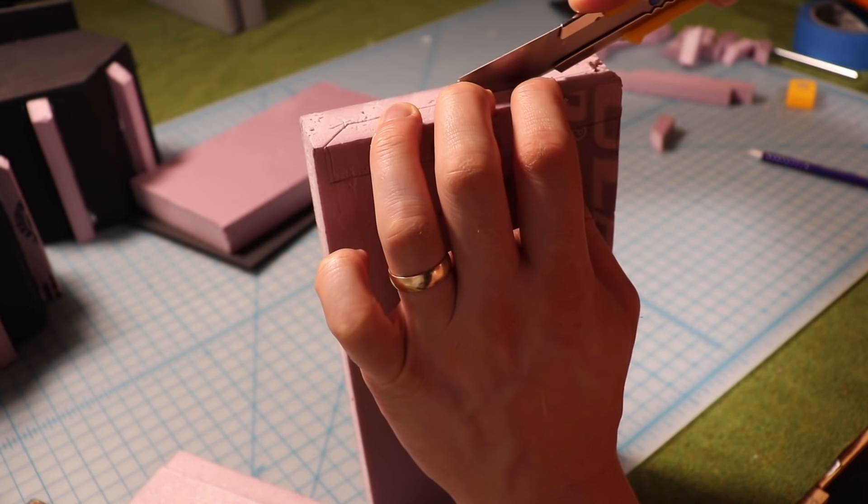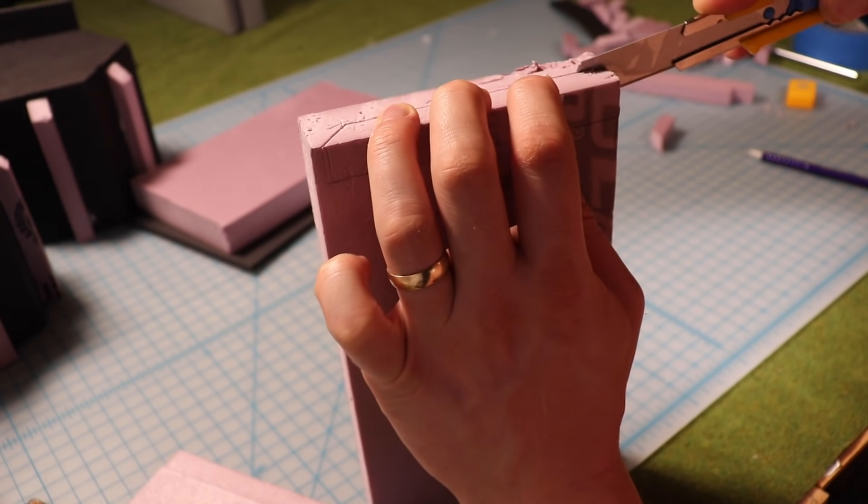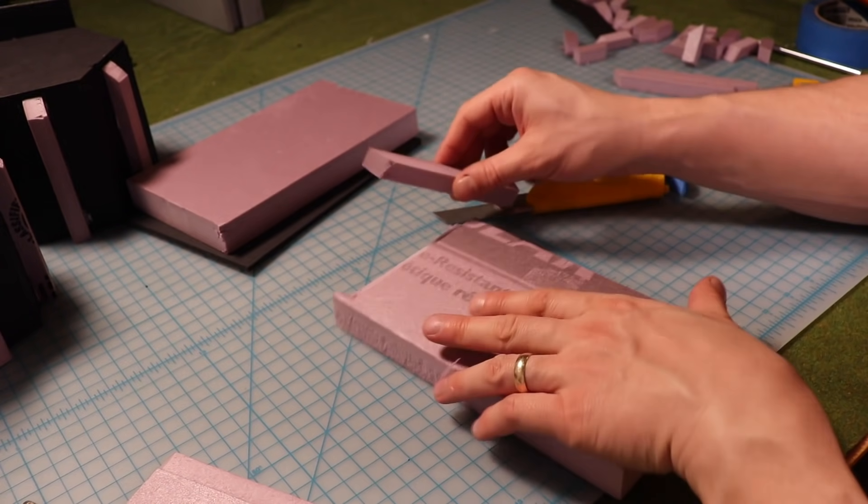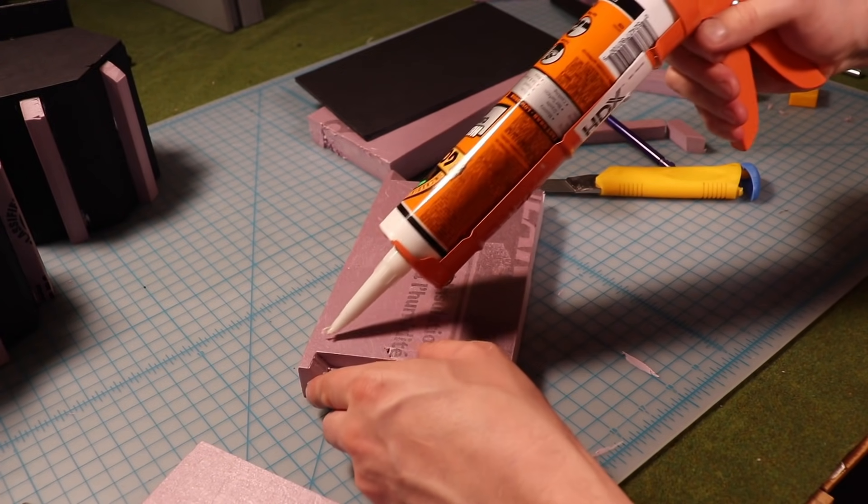Carefully carve away the excess foam. And look at that - an extra buttress. It might be a slightly different shape, but we'll keep it anyways.